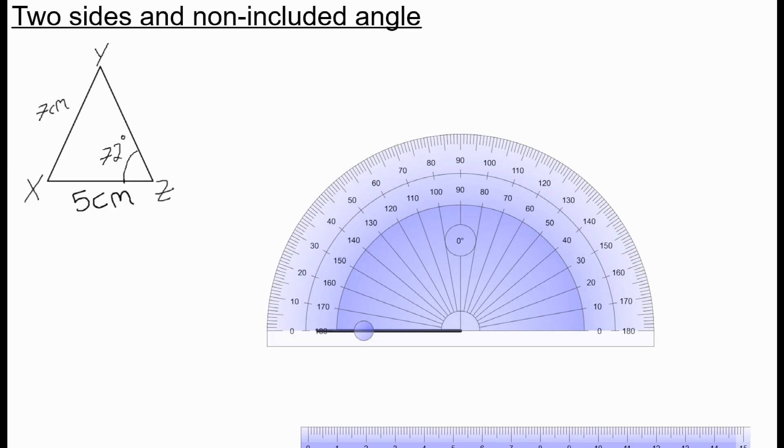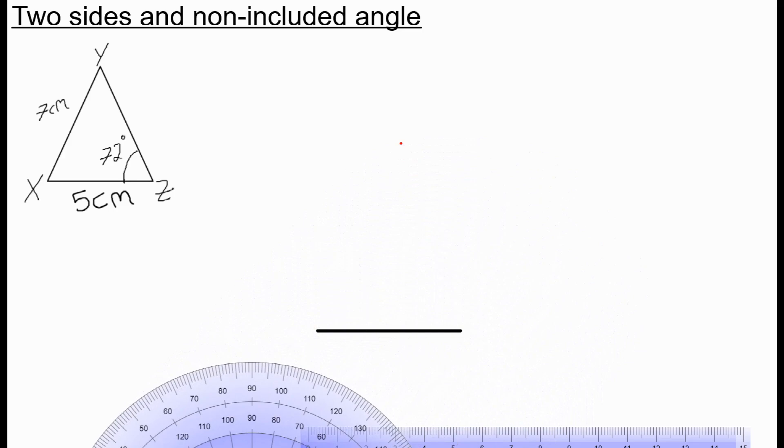Now I use a protractor to draw the angle above XZ, which is 72 degrees. I put my protractor on XZ, measure up to 72 degrees, and draw a little dot. Then I draw a straight line through XZ and the dot I've just drawn, carrying it on a little bit.